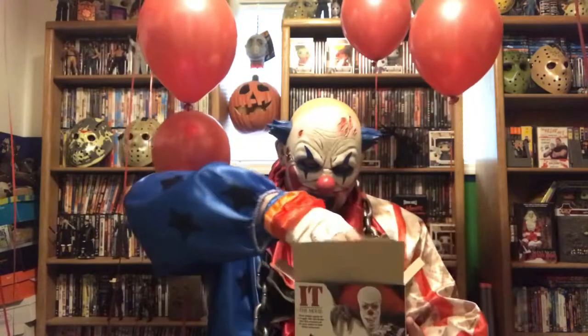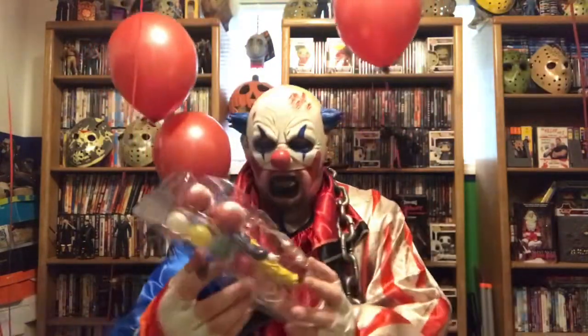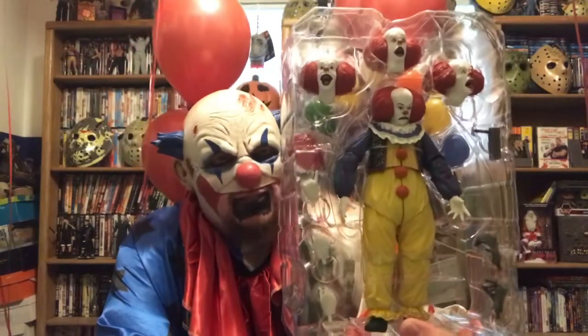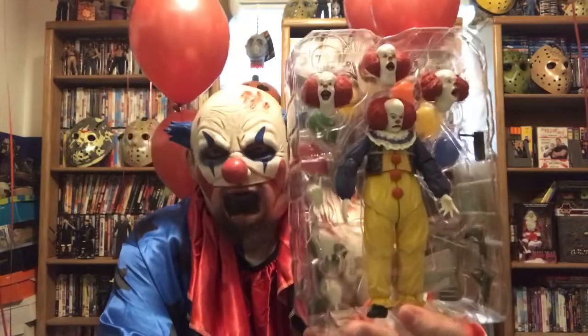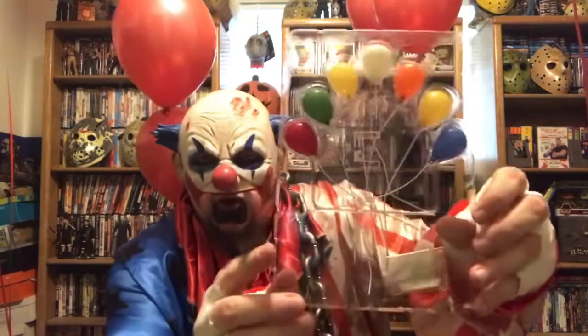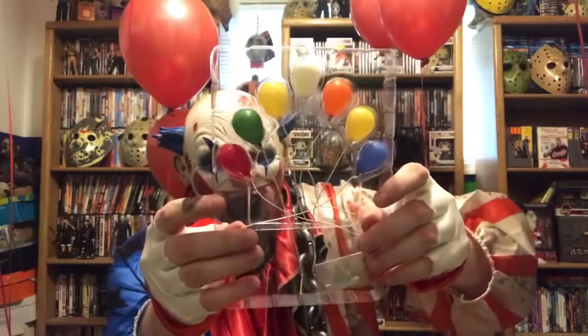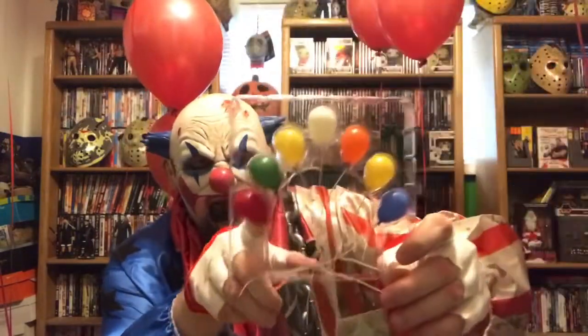It's hot in here, my makeup is running. Let's look at the background - it looks like the sewer from the movie, not a bad choice at all. You pull him out and see all of this great stuff. Look at my friend in all his clowny glory! Let me show you all that it comes with. We got the little boat, the SS Georgie, and look at all those balloons - aren't they pretty? I like the red one. I like red balloons.